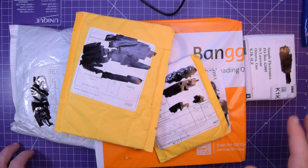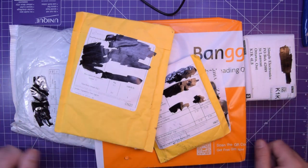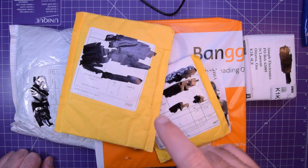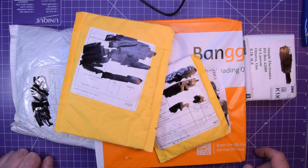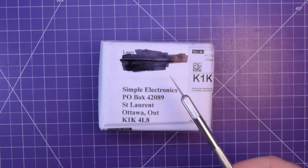Hey again guys, and welcome back. I've got five packages. I actually don't know what's in a few of them because I've been kind of loopy lately, not sleeping well, so excuse the weirdness of this episode. But other than that, let's get started. First one up is from one of you folks.